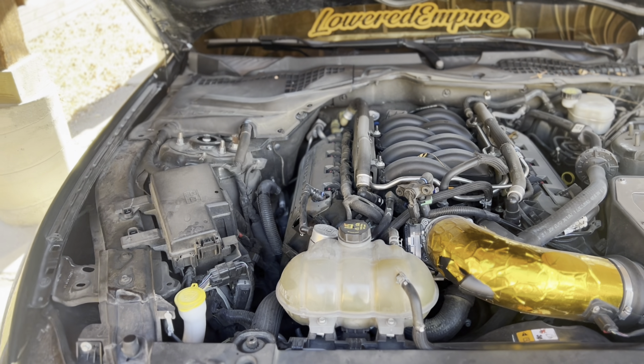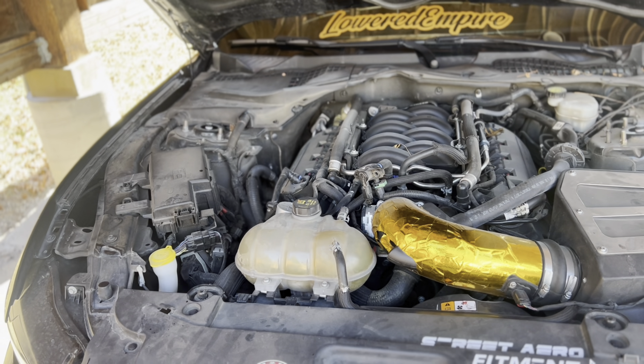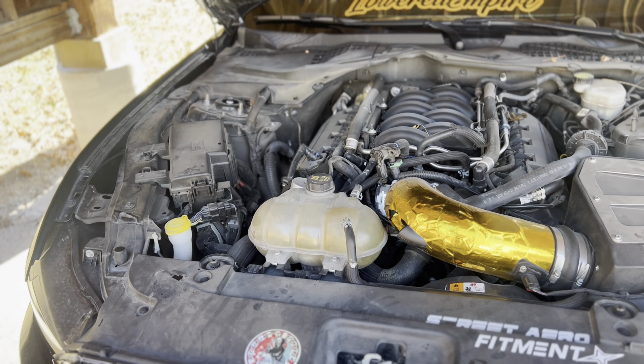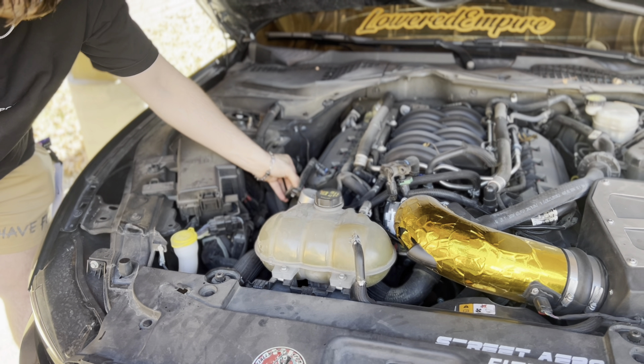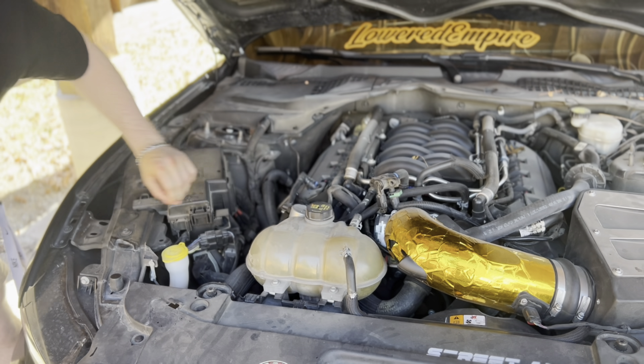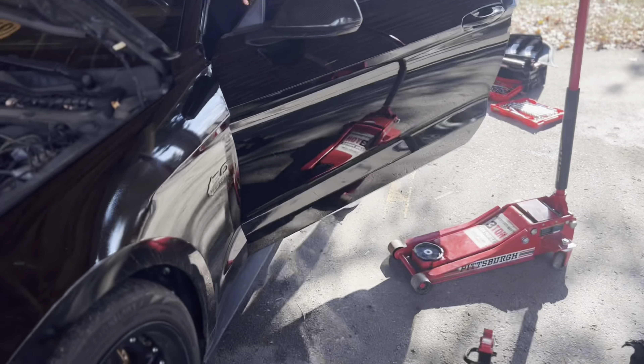And then you fill it up. It takes eight quarts. So if you didn't know, it takes 5W-20 and it's eight quarts.